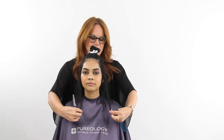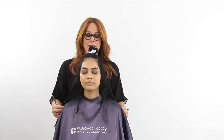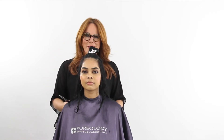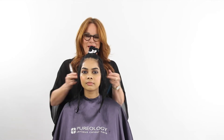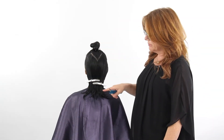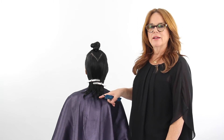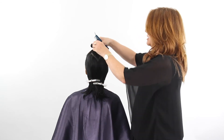Even though it's uneven on the bottom, we still want to check and make sure we're balanced with our length. It's more of a feeling than it is a visual — everything has to connect, and if you're someone who likes to blend everything, you've got to resist that and just feel it to get your length. To cut the top, we want to make sure our layers are even with the perimeter especially in the back. Even though the perimeter is uneven, we pick one of the longest pieces and take our triangle section down to there as our guide.